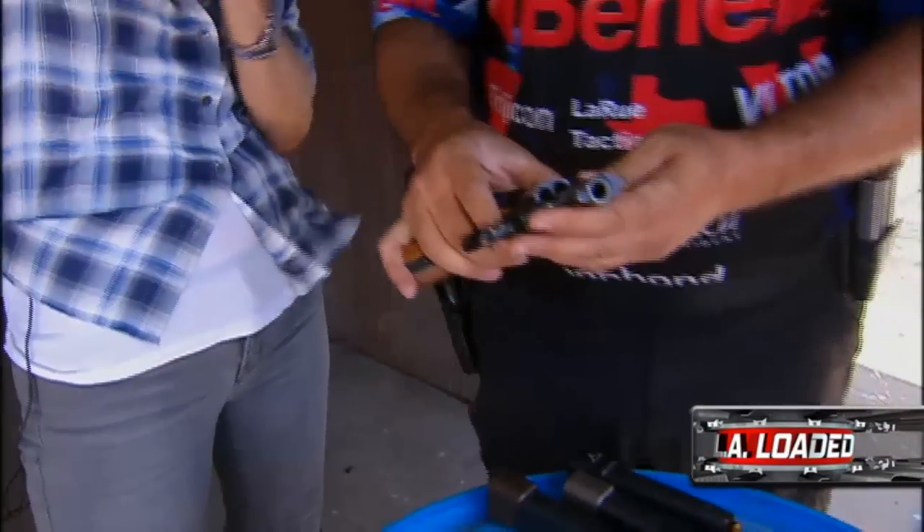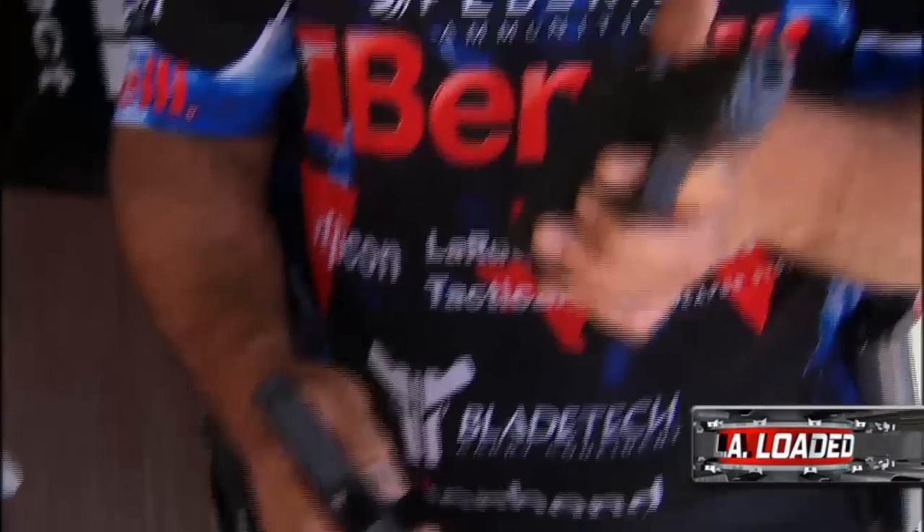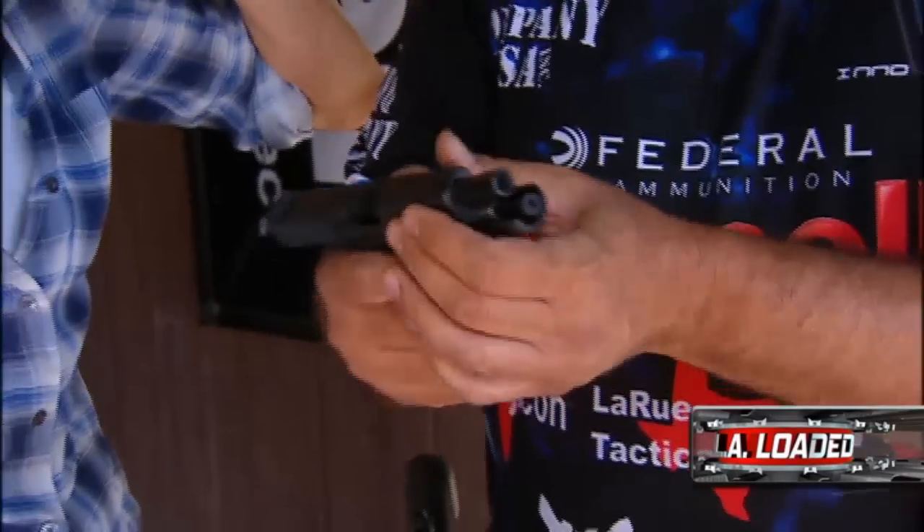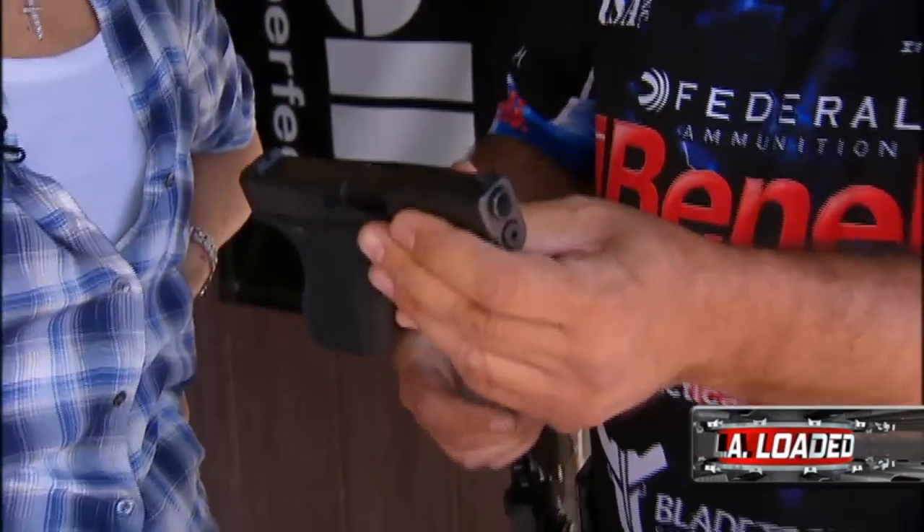Then we see the Glock 42, which can fit just about anywhere. This is the Glock 42 — it's really tiny. This is great. It holds seven rounds of .380. You can fit it in your evening bag.